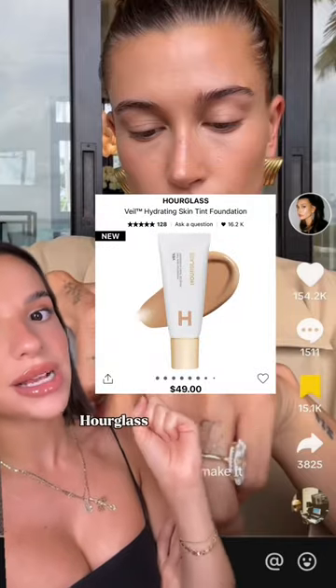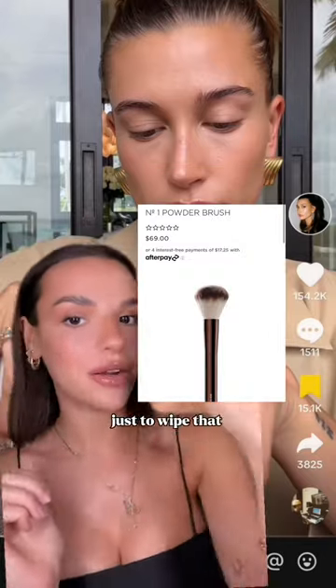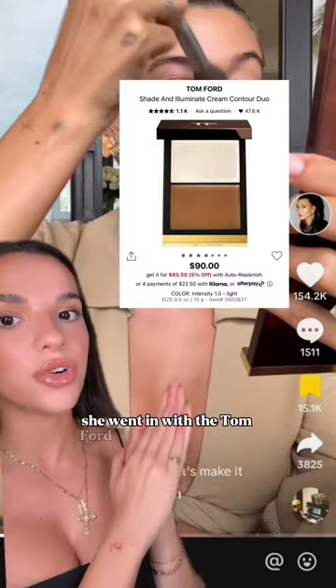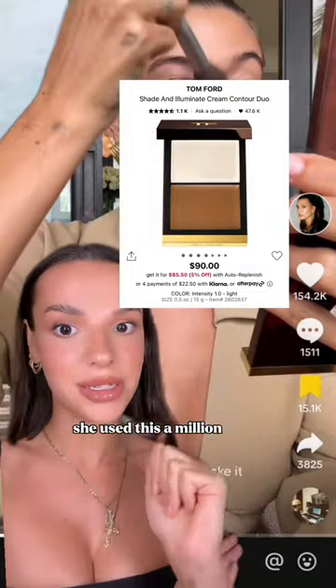For foundation, she mixed her peptide fluid with the new Hourglass Hydrating Skin Tint, then used a massive fluffy brush from Hourglass to wipe that everywhere. Then in essentially a W shape across her cheeks and her nose, she went in with the Tom Ford Shade and Illuminate, the cream version. This product was really the star of the whole look — she used it a million times.